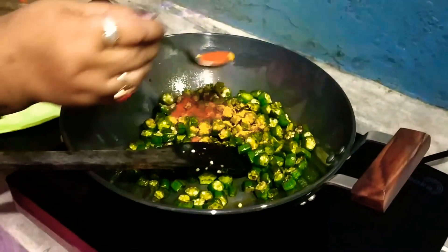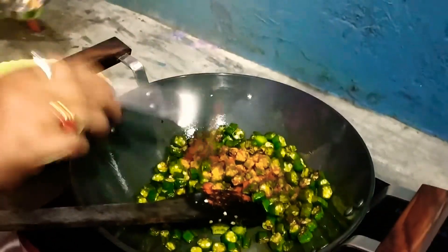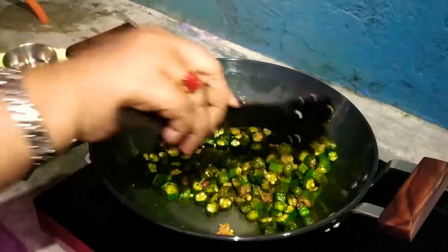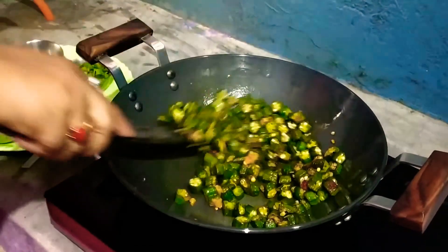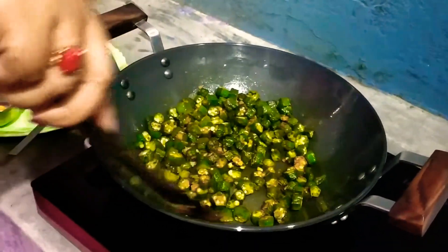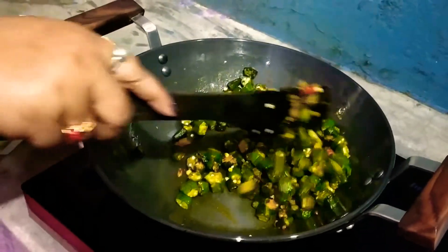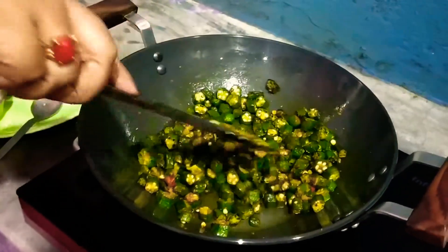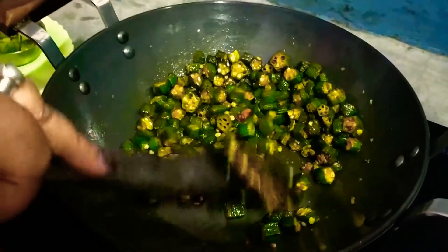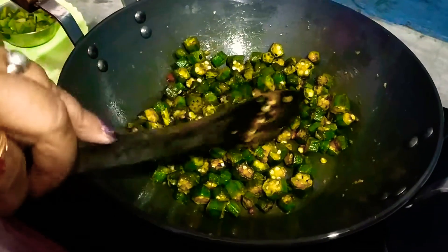Add red chili powder and garlic paste. If you like more, you can also add more. You can also add salt. Now I have added salt. When you fry it, fry it for 1 to 1.5 minutes at low-medium temperature.